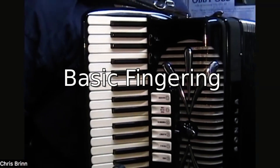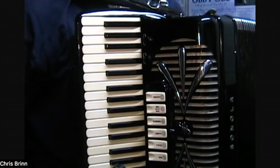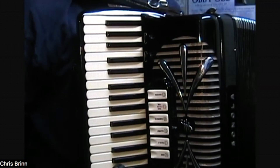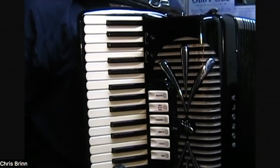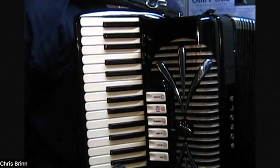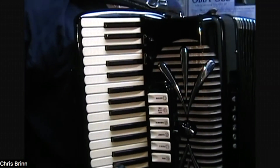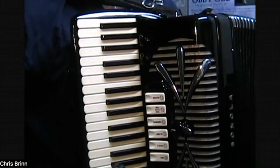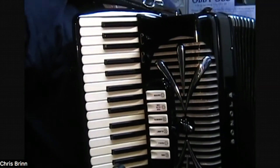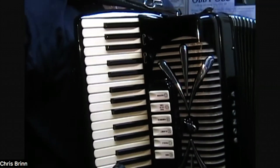We're going to do some basic exercises as reminders of how the fingering works on the piano accordion. Our standard idea is that we have our fingers numbered one through five from the thumb to the little finger, and each finger is hopefully going to sit over one note — certainly for the first five notes of the scale. We're going to do a five-note scale first.